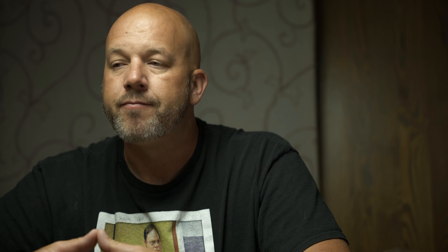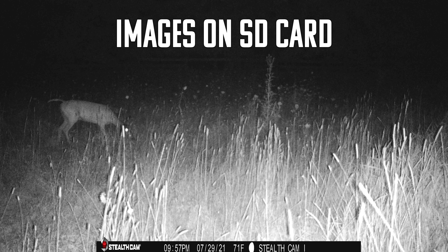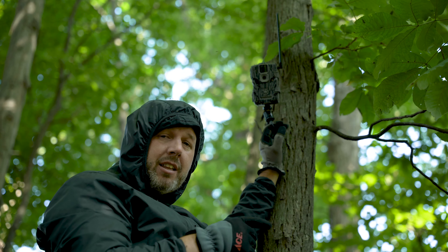Trail cameras aren't made for photography — you're not trying to put these pictures on your wall. As far as pictures on the app go, they're pretty good and you can see quite a bit of detail. But at night, if a deer is off in the distance, it's pretty tough to see them on the phone, especially right at the edge of the infrared light. Night pictures are decent up to about 30 yards — enough detail to identify the animal. I'm mainly using these for white-tailed deer hunting.